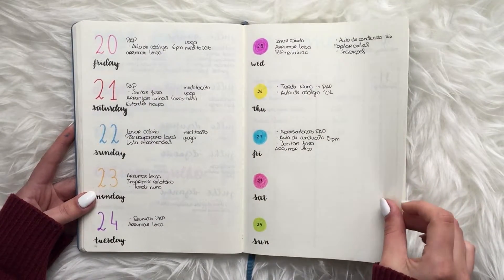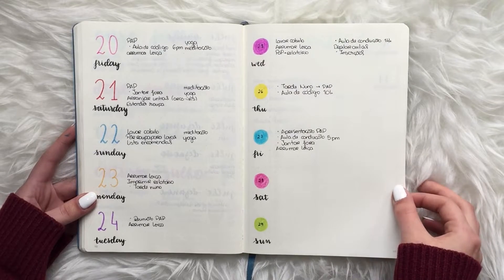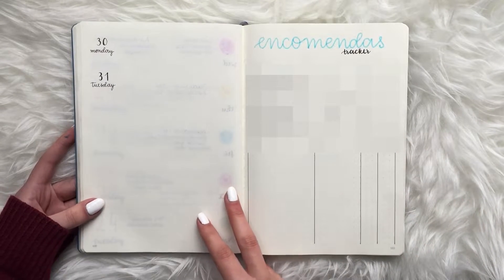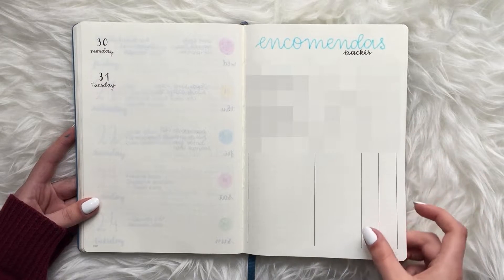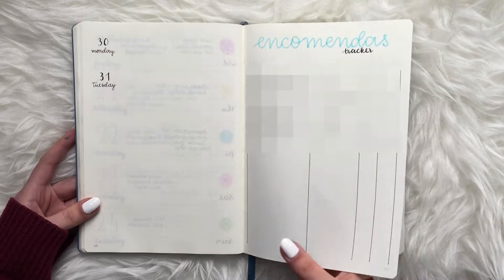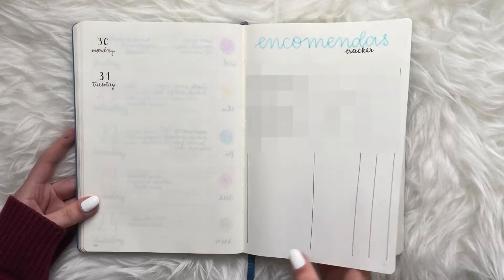I kept doing calligraphy and since that day I never stopped. I was also keeping track of online packages I was ordering — just to see the cost and if they arrived.